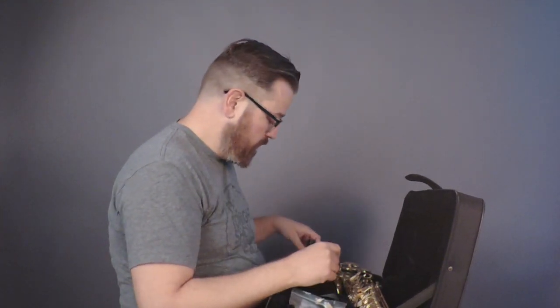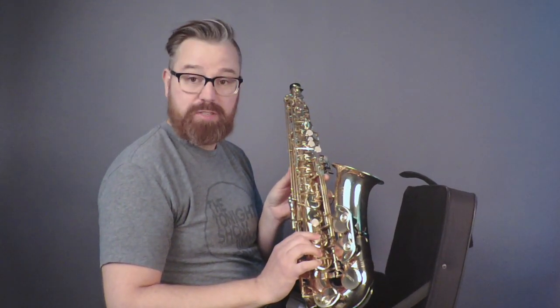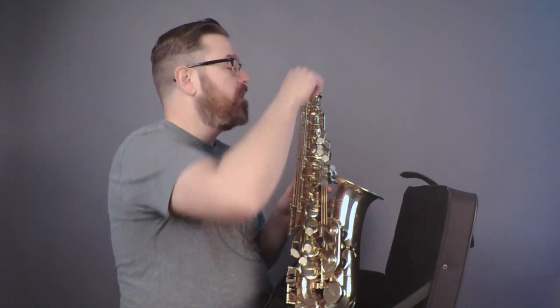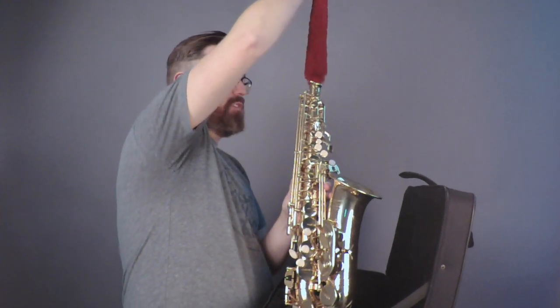Gold ligature, and all the pieces are here. The only thing I had to do was remove little corks that were holding the keys down so they didn't get damaged in shipping — that might take you a little time to figure out where all those are. And this is the plunger — it keeps it dried on the inside.